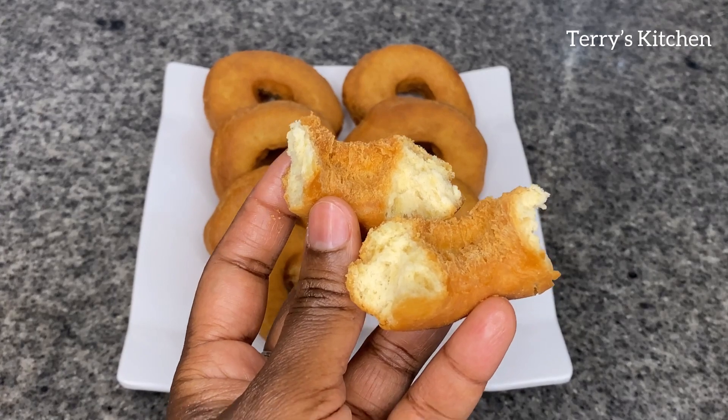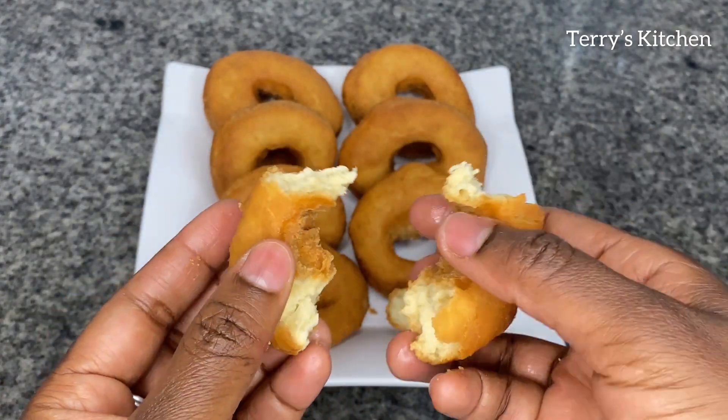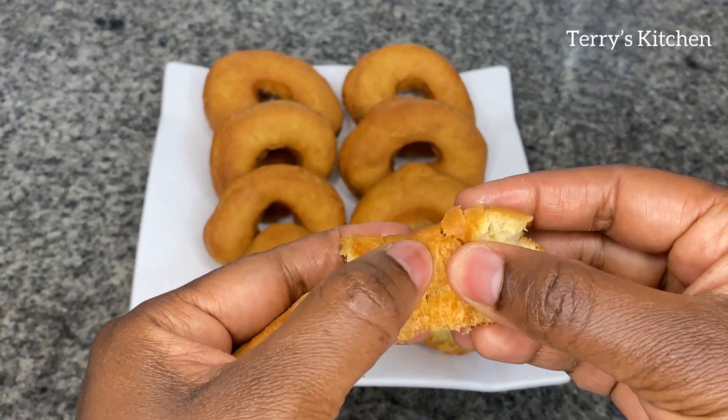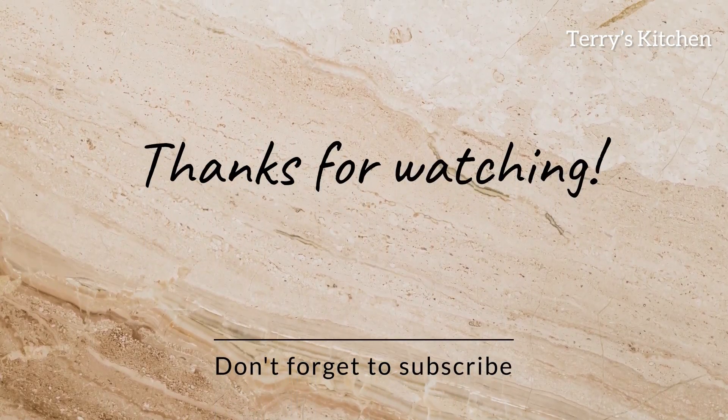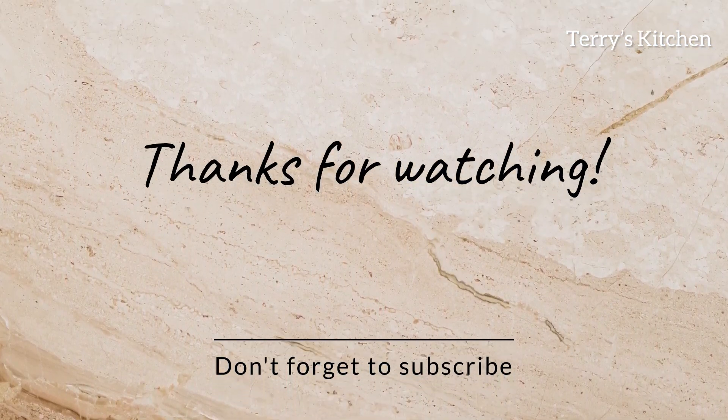And if you haven't subscribed to my channel, can you do so? Thank you so much for watching and have a blessed day ahead. Bye-bye.